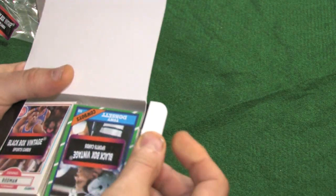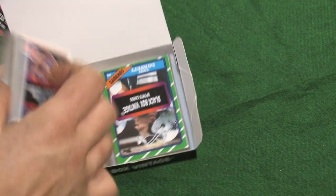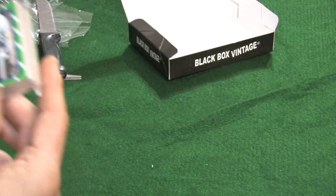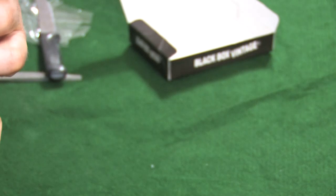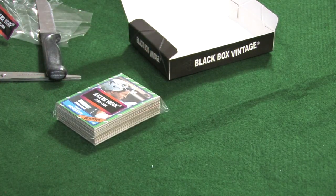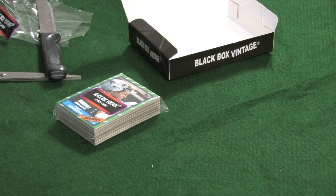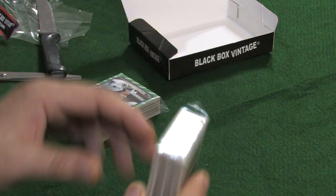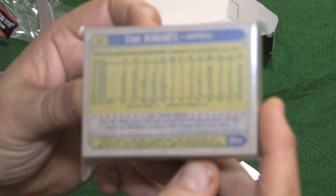Okay, now as you can see — who we have on a cover here. Let's get these little packs out. It says Black Box Vintage Sports Cards. I see Tony Dorsett on the cover, and again Black Box Vintage Sports Cards. There's a Dennis Rodman — looks like a '90 Fleer on the cover. And there's a Milt Thompson on the back. We got a Tim Raines — looks like an '87 Topps on the back.